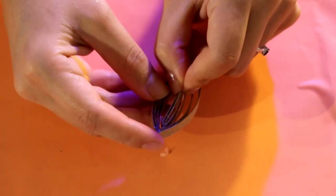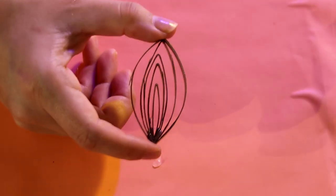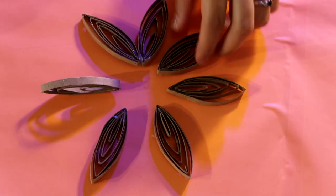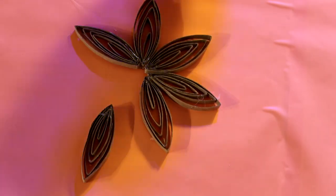Vean que agarra como una forma de hoja, súper bonito. Ya después de que hayas hecho esto, vas a hacer 7 de esas. Y vean cómo forma como una flor. Pueden dejarlo hasta aquí si quieren, la verdad que se ve muy, muy bonito.